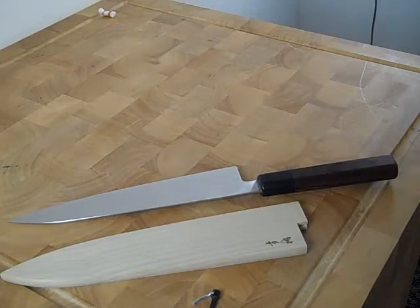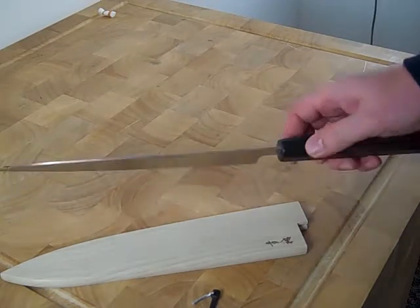Hi, I'm Mark Richman from ChefKnives2Go. I just wanted to introduce you to a Saya that fits a number of popular knives on the website, including the Misono UX10-240 and the Devin Thomas ITK-240,